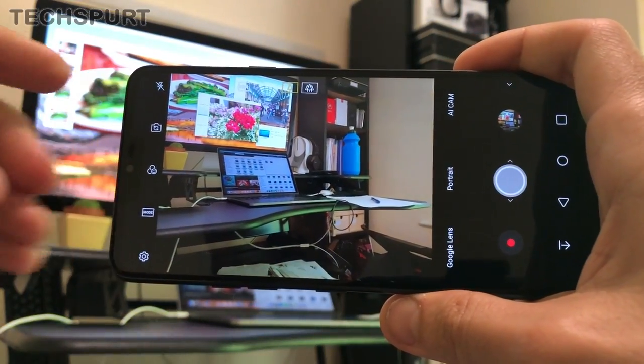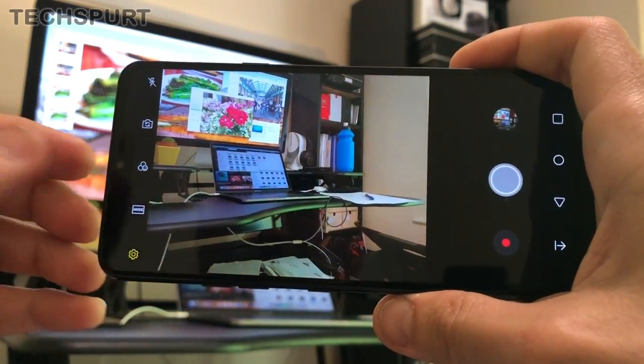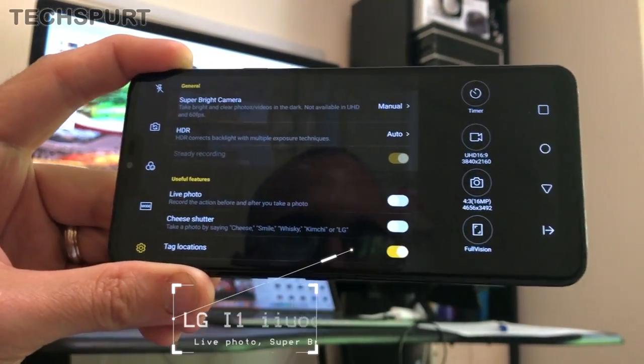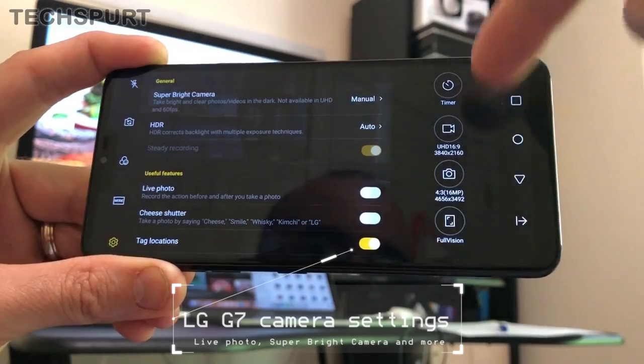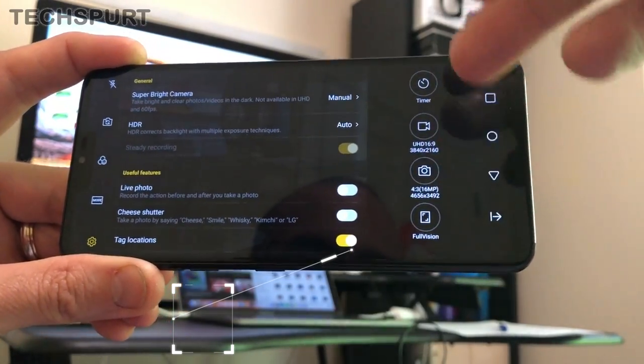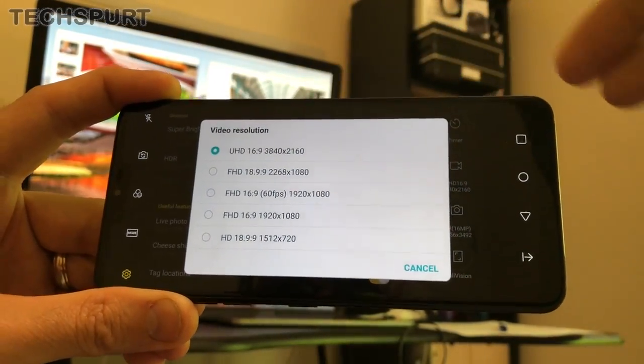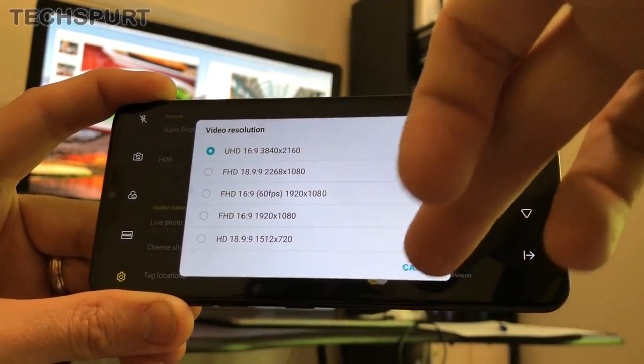The next button takes you into various camera modes, and then you've got your settings menu with some decent features well worth exploring. Down the right-hand side you've got the various resolutions which are worth checking out. You can toggle between full HD and ultra HD and the frames per second rating as well.